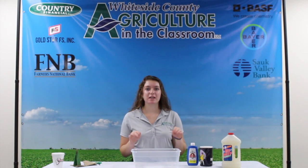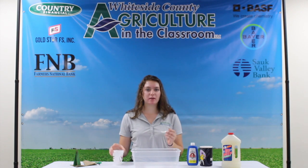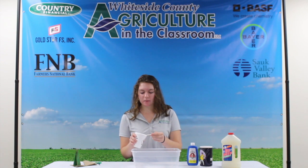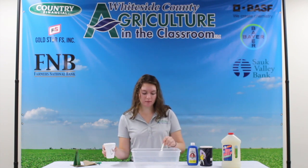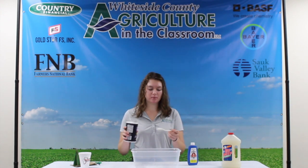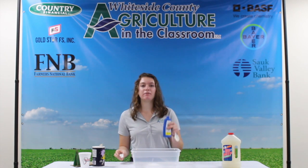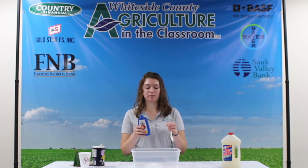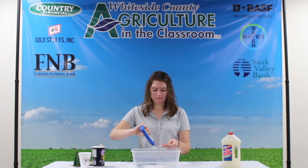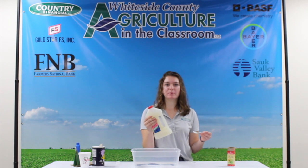Now that it's all painted and ready, it's time to make the solution. You'll need to put four tablespoons of water into your container — I'm going to add a little bit more because these are smaller. Then four tablespoons of your table salt, then four tablespoons of your bluing solution, and last but not least two tablespoons of your ammonia.